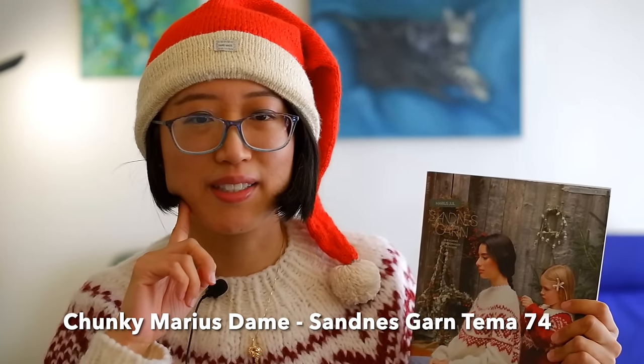I'll first start with what I'm wearing — this is my holiday Christmas attire. This sweater is one I've started mentioning in my previous episodes. The pattern is called Chunky Maria Stump from a pattern book by the Norwegian yarn brand Sandnes Garn, the Tema 74 issue. It's a bit of a pattern that's hard to get, but from the Sandnes Garn website you can buy the booklet or buy the sweater as a kit.